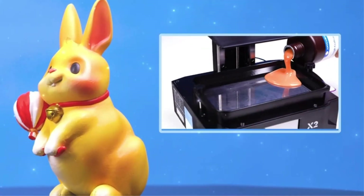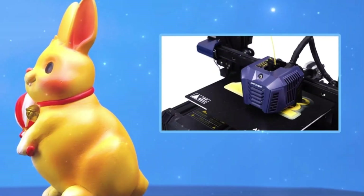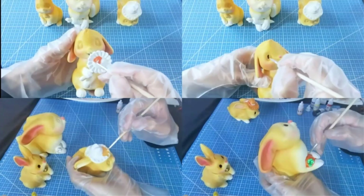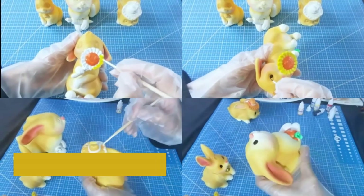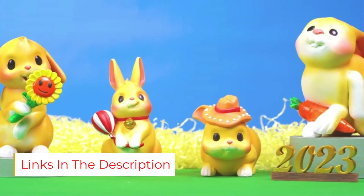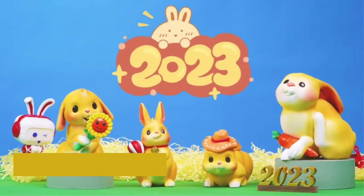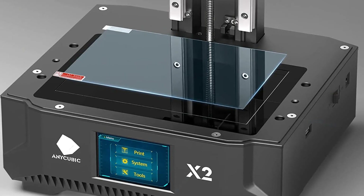Though it's technically the big brother of true entry-level machines like the Elegoo Mars 3 — more on that later — AnyCubic is an extremely well-known manufacturer in the space and there are plenty of online tutorials on how to use its devices on enthusiast forums like Reddit. The Mono X's feature set is a cut above the usual suspects in the 3D printer game, especially in the build volume department.